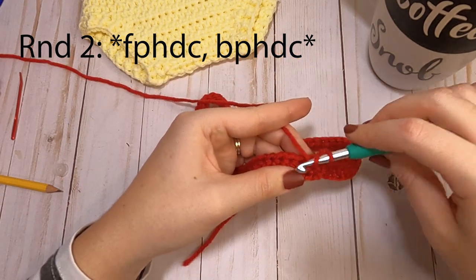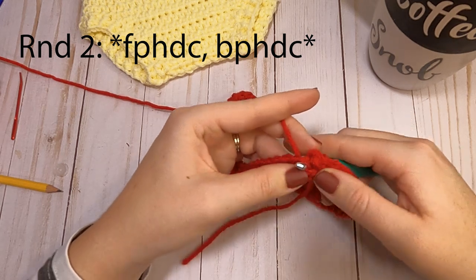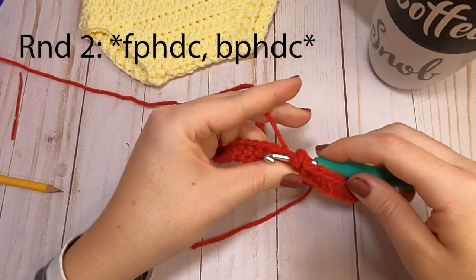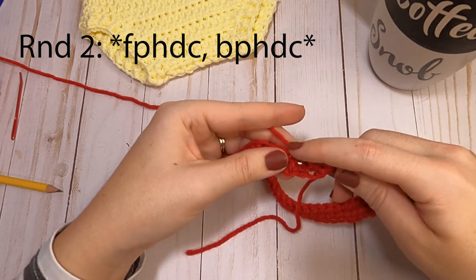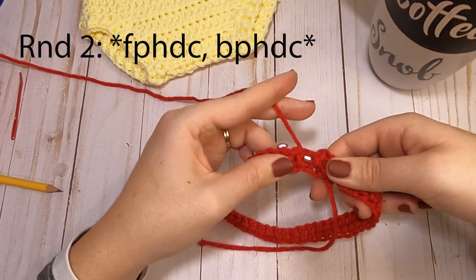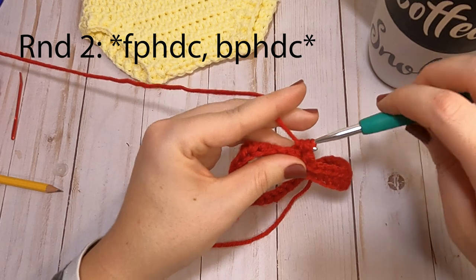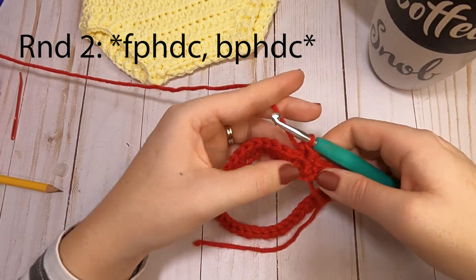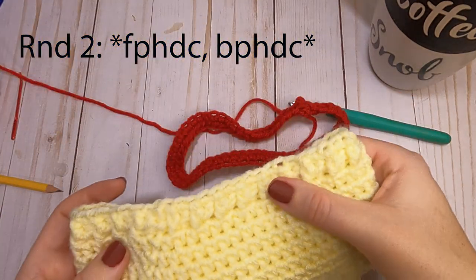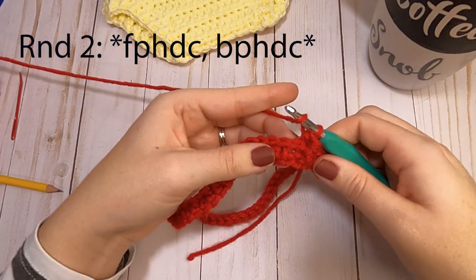For the next one, we work in front of the stitch. Yarn over and go up beneath your piece where your hook comes up in between the last stitch and the next one, go in front of it and stick your hook between the next two stitches so it comes out the back. Grab your yarn, pull it through, and make your half double crochet. You're going to alternate these stitches all the way around to make the top band of our diaper cover.